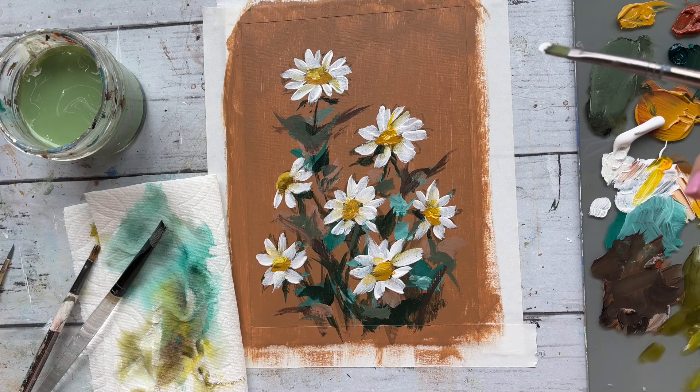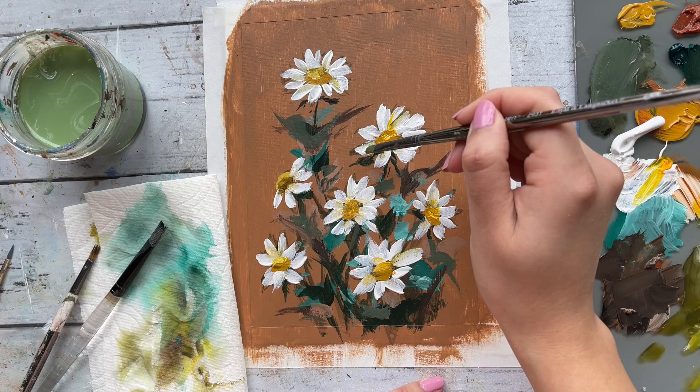Topping my daisies out with a bit more white to highlight and sort of accentuate some of the areas.